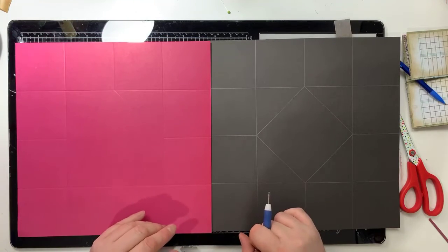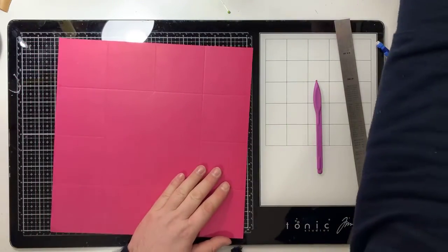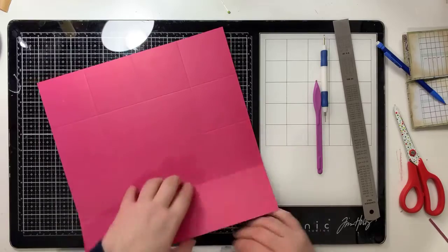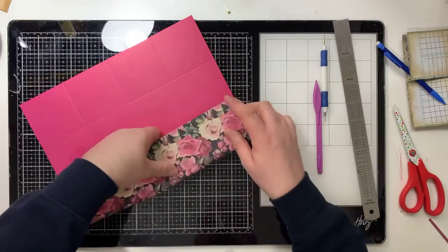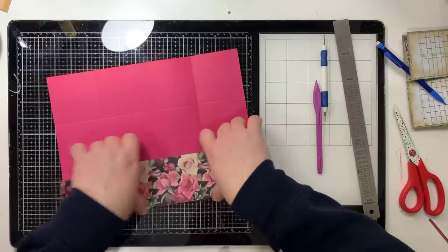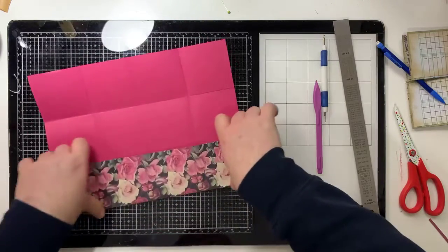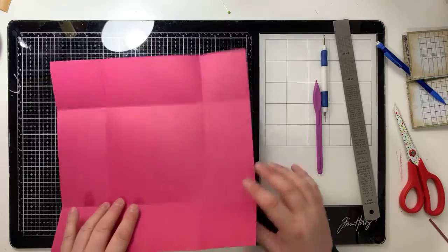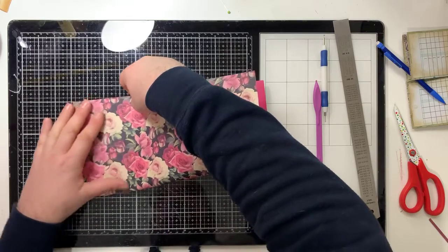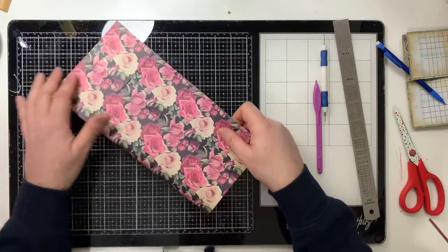So we have now replicated what I showed you before - where all the pencil lines are, they are all score lines. Now you need to decide which way round you want it. I'm going to break every rule - every valley becomes a mountain and every mountain becomes a valley - because I scored the wrong side of the paper. So all you're going to do is go in and fold all of those lines. Score those lines, and be careful not to score down the middle - it's not a biggie if you do, but it matters later.